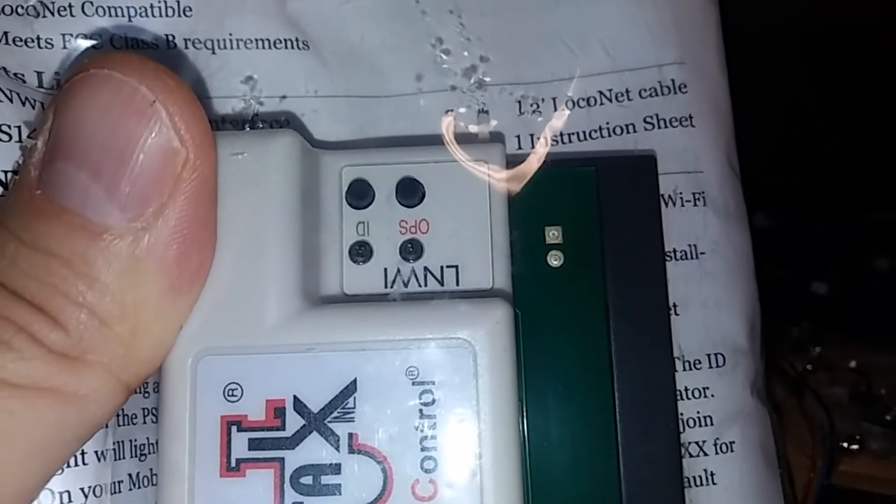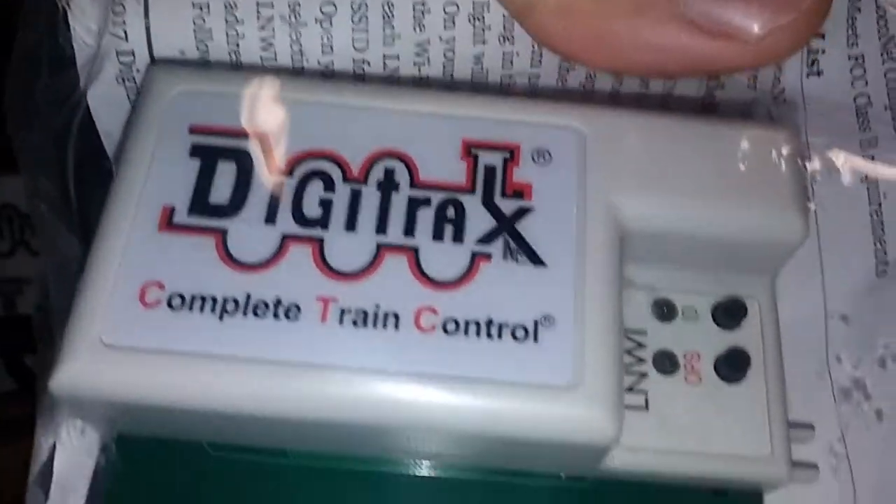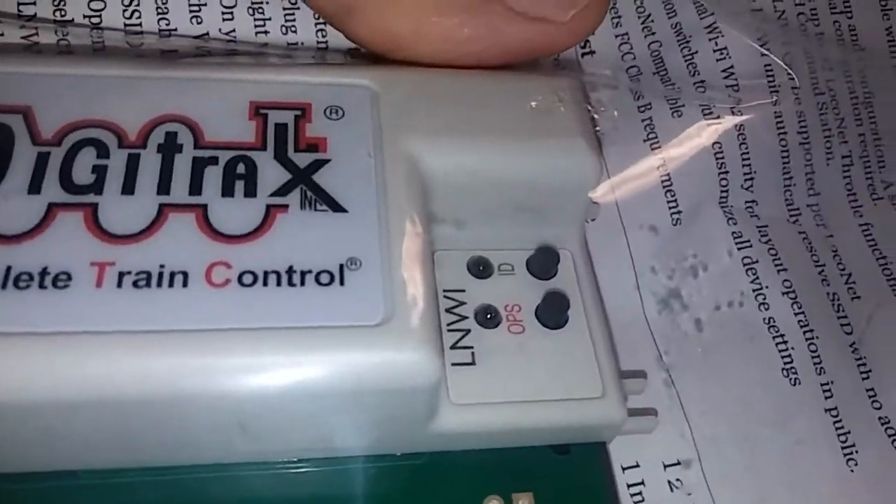Pretty much any kind of Android and iOS device that meets the basic requirements will work. Tonight's video, I'm going to install this thing and see exactly if it's really worth what it seems to be. The first step is to take this bag apart and see what we got.